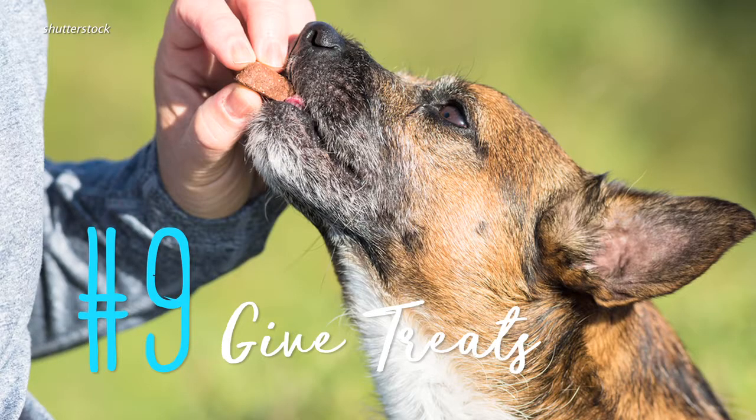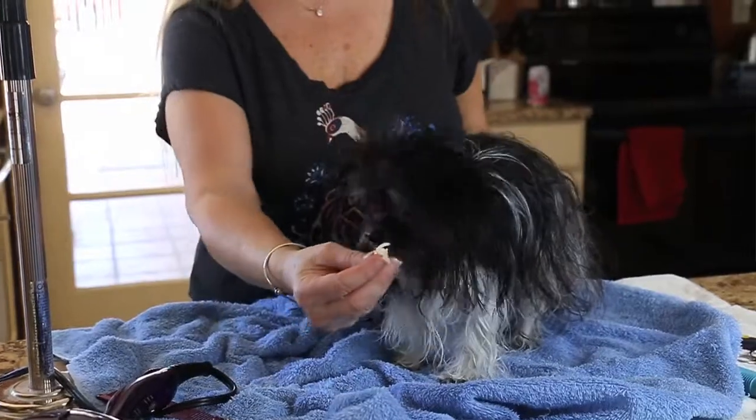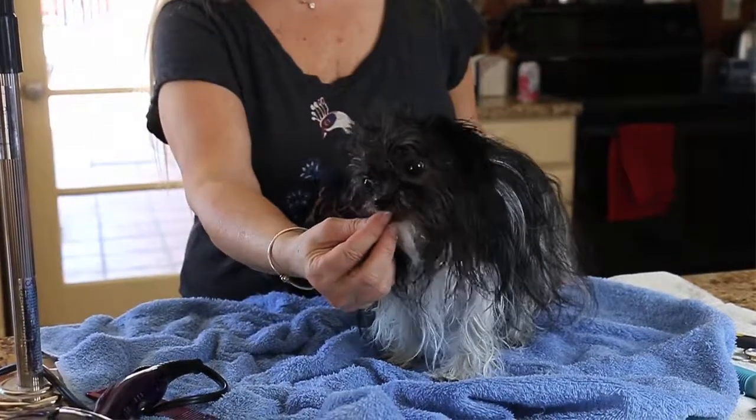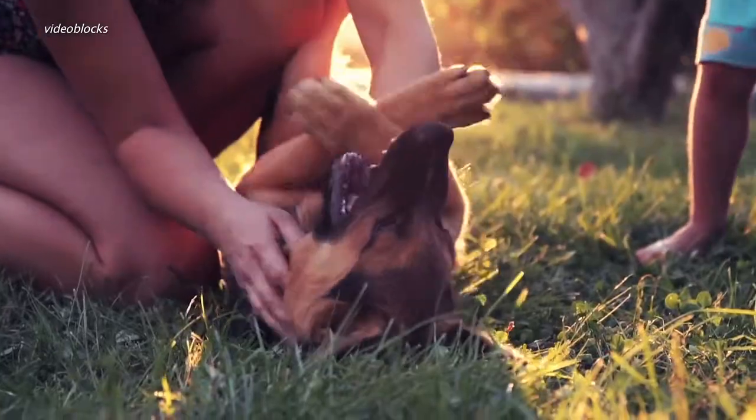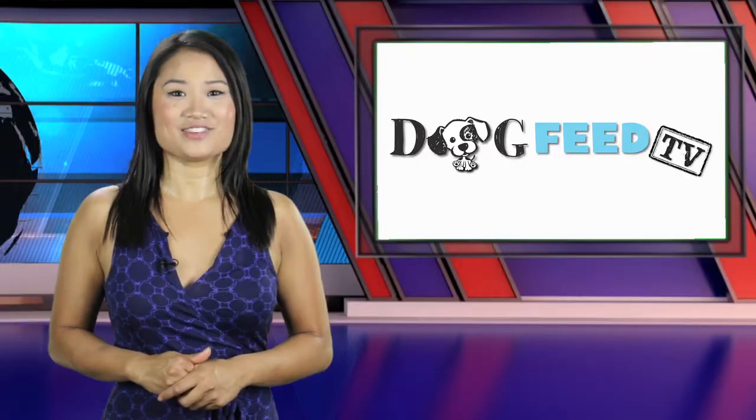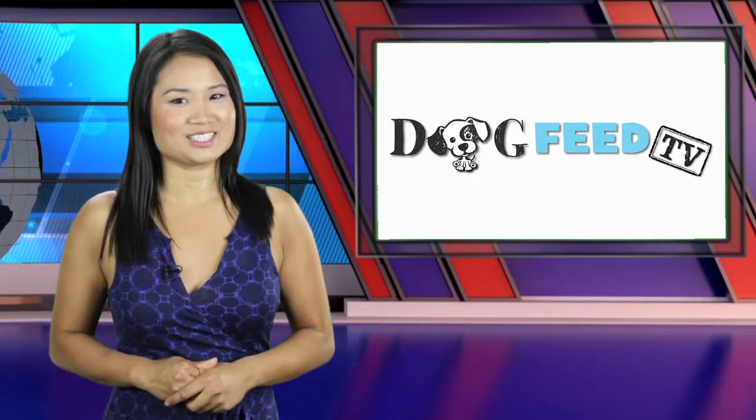Nine: consider giving your dog a treat. Rewarding her will help her associate bath time with something yummy, and she'll think of it as a good thing. Ten: enjoy your fresh-smelling best friend. That's it for now — I'm Vanessa Pang. Thanks for watching Dog Feet TV.